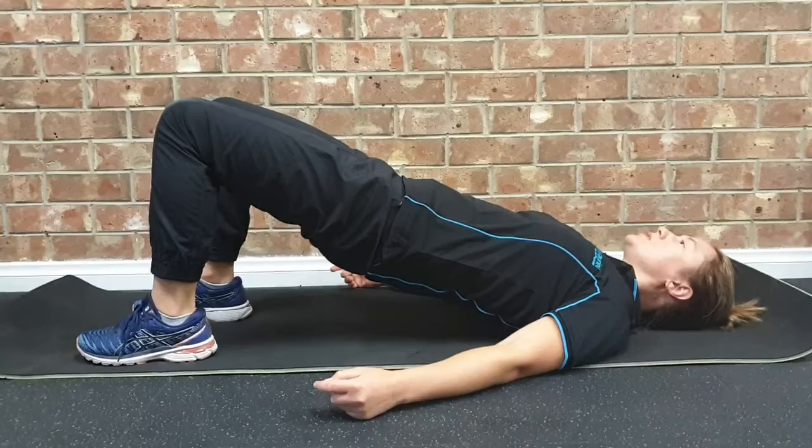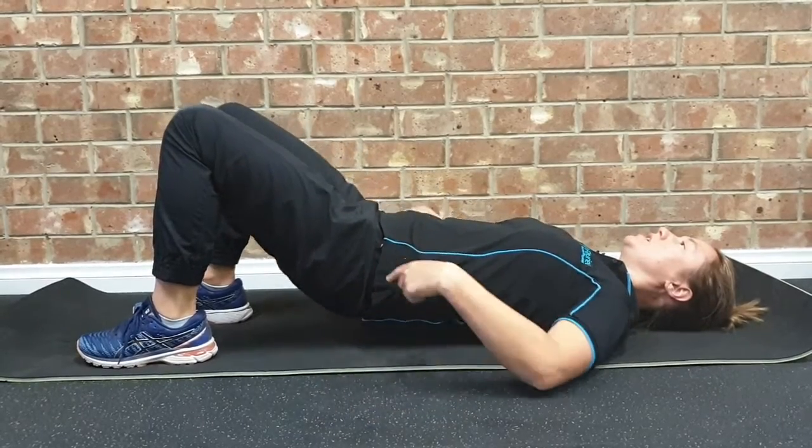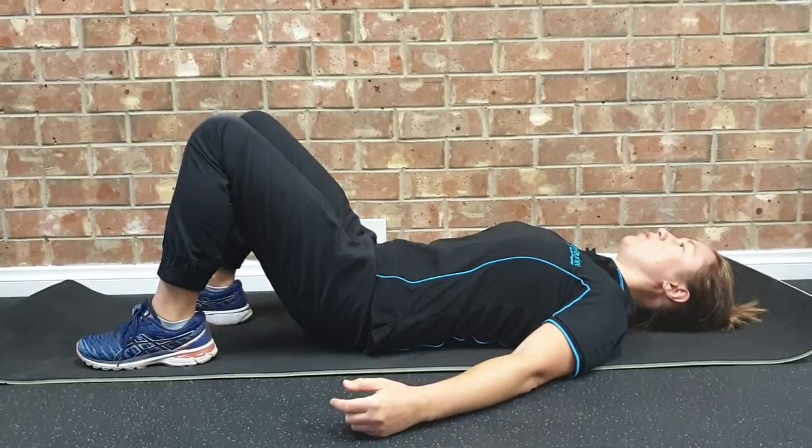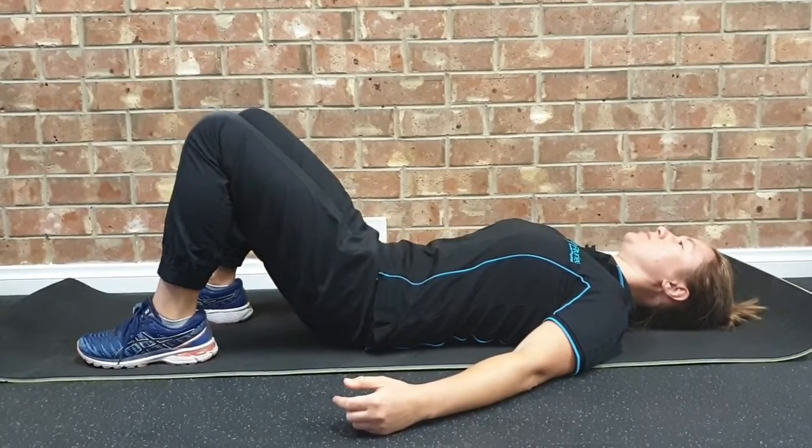What you'll see, if I'm doing this correctly, is that we're keeping a nice stable lower back. And as we lift up, we're trying to avoid rolling up through our spine.